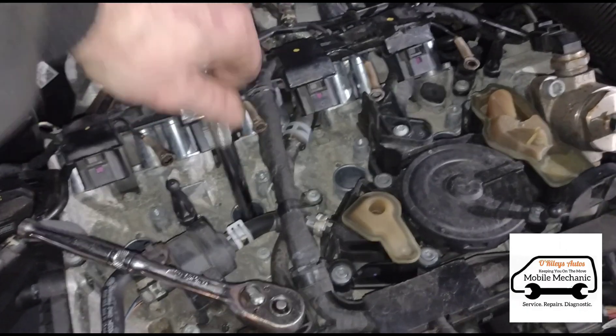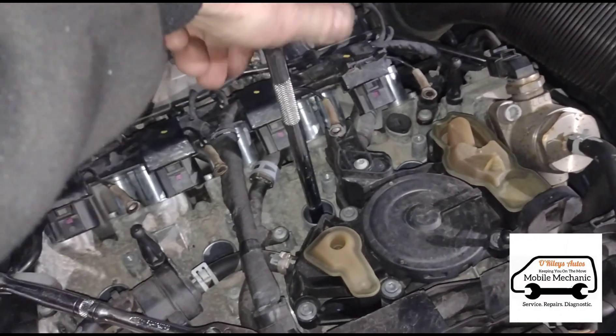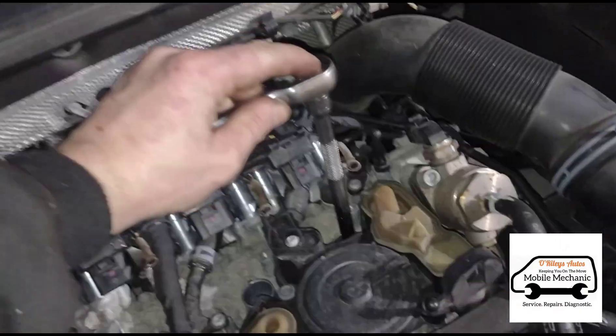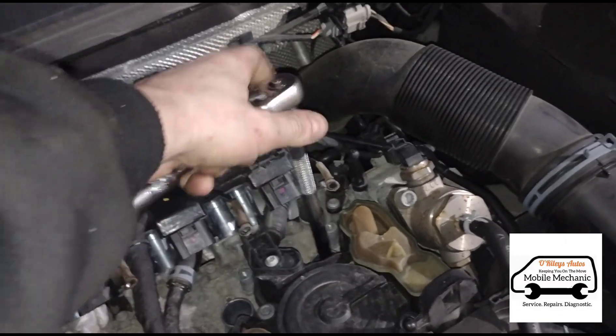So I've just put the four new spark plugs in. We're just going to tighten them all by hand and then give them a little nudge up with the ratchet at the end. A couple of turns until it stops and then just a little inch more.